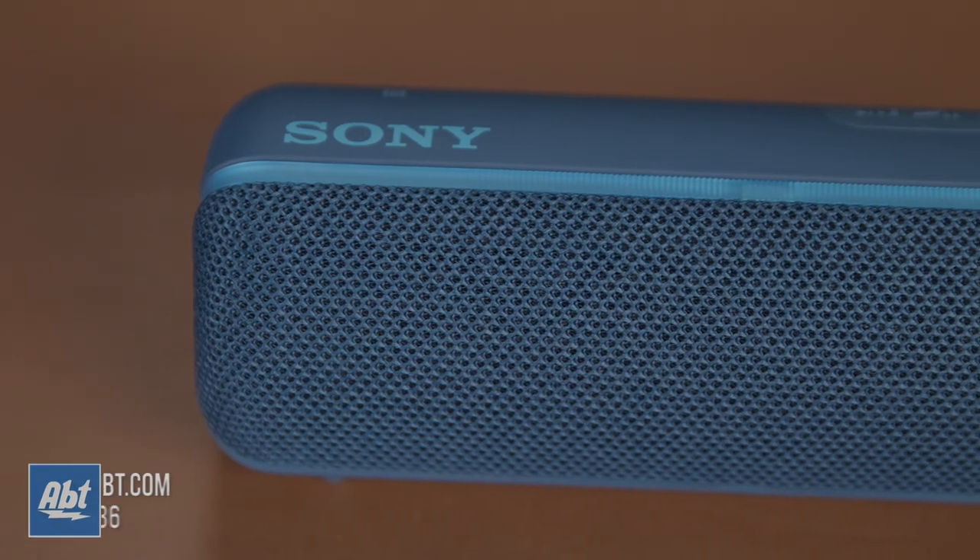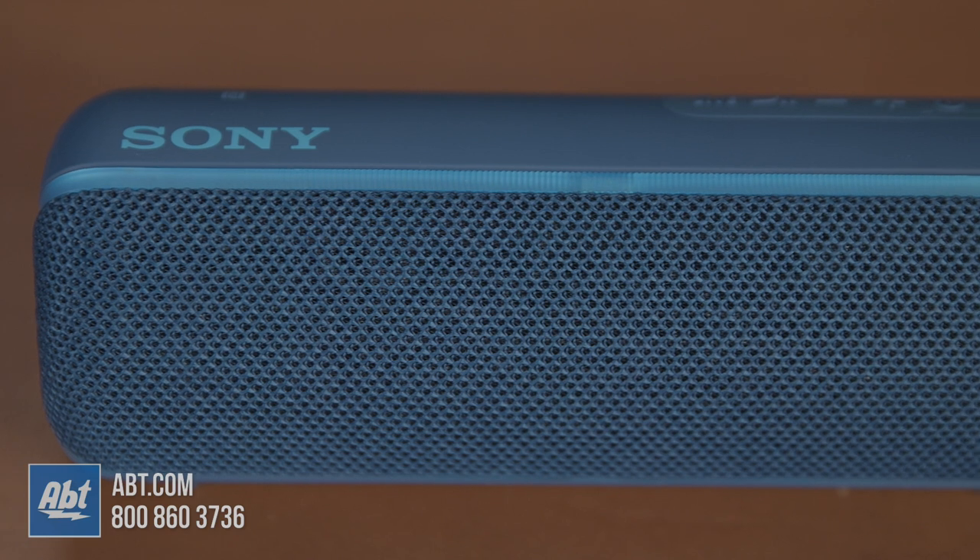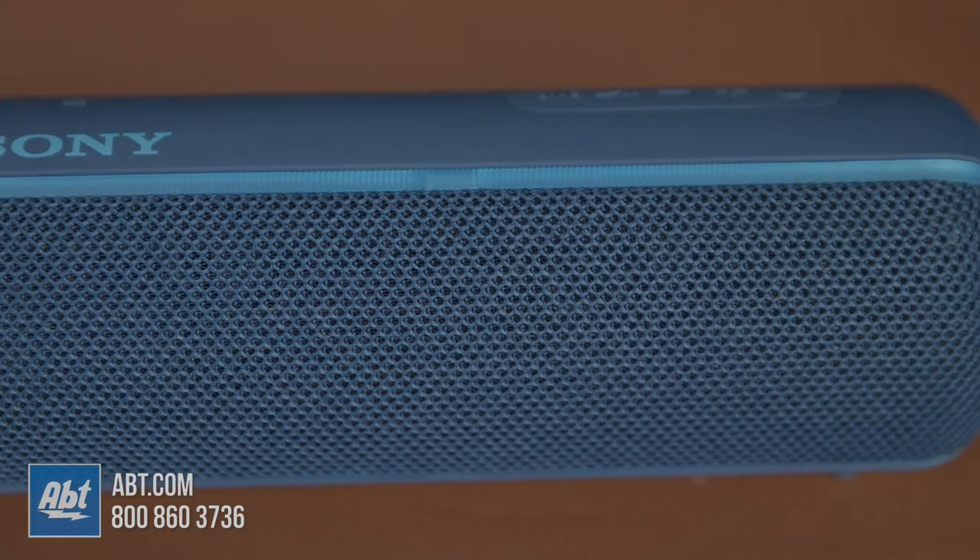Hi, I'm Carl with Abt, and in this video we'll be giving you a closer look at the Sony SRS-XB22. At a little over a pound, 8 inches wide, and just under 3 inches high and deep, this is truly a portable speaker.